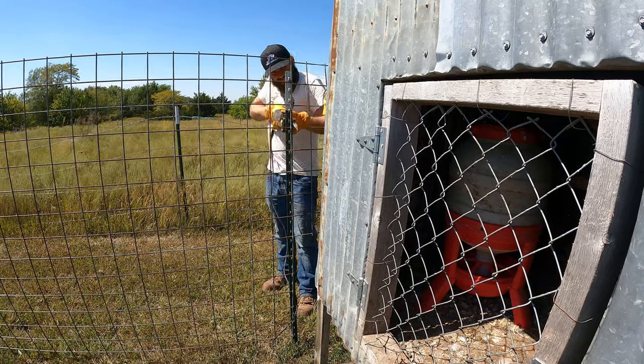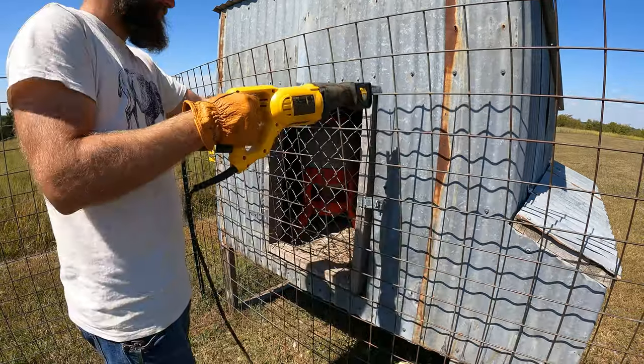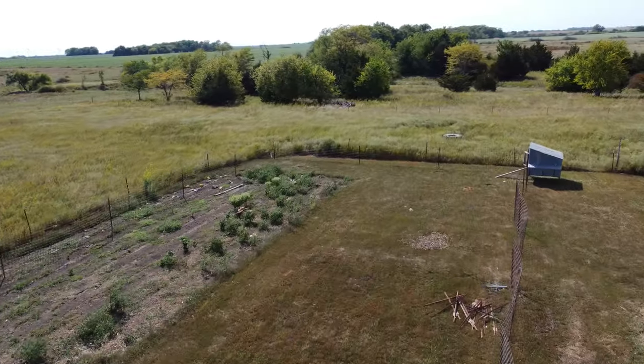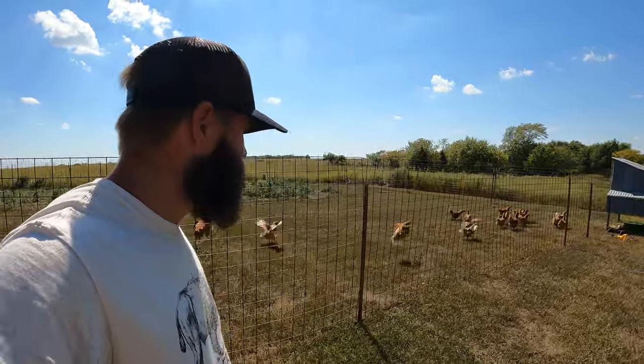There are many different kinds of fence, but the two most common are barbed wire and electric fence when it comes to controlling bison or buffalo. There are a few really good reasons why I use electric and not barbed wire.